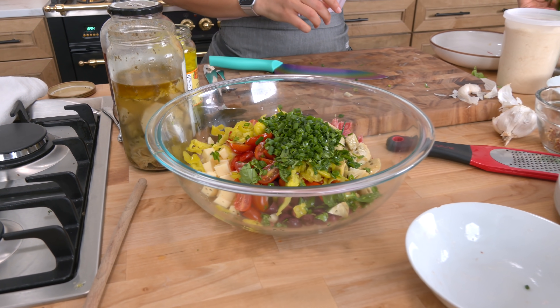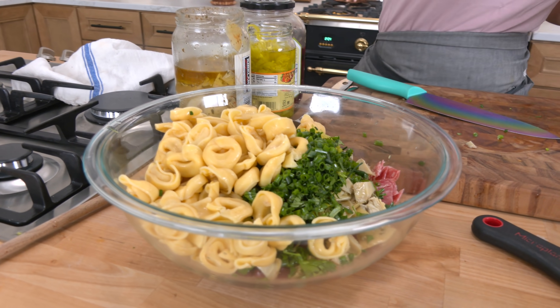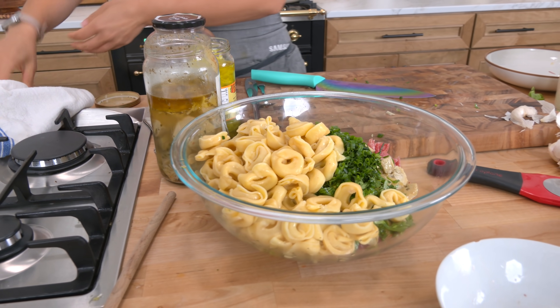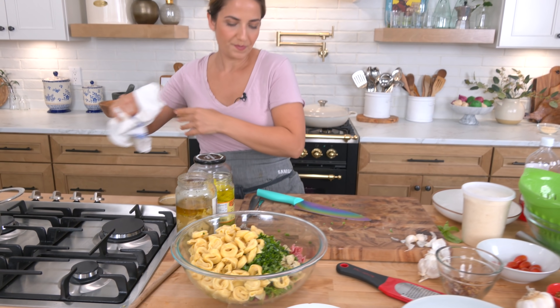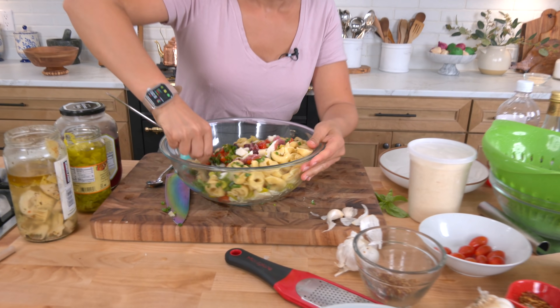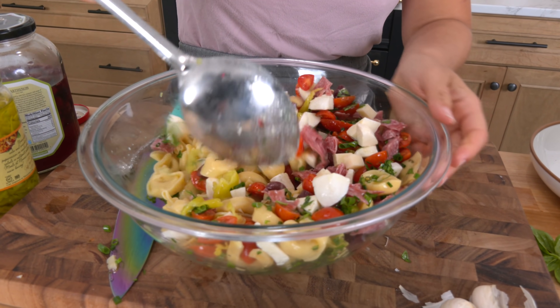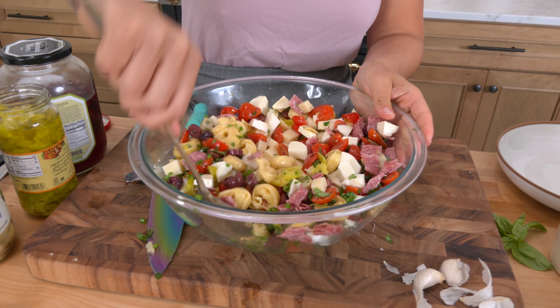Now we're going to add in our tortellini that I went ahead and boiled in salted water. Let's give everything a really good mix before we add the dressing. Nice tossy toss. Look at those colors — can you even stand it? You know that's going to be delicious. You know that's going to be incredible.